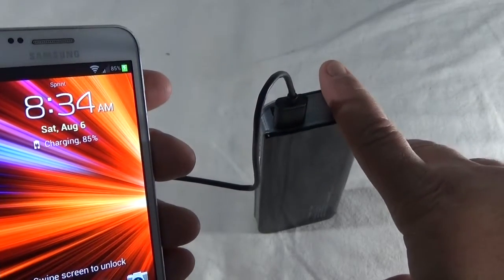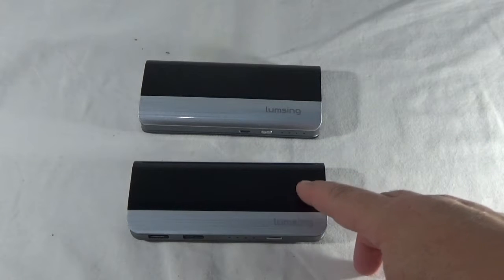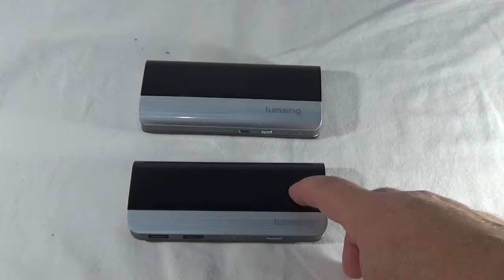When your device is done charging, the battery will turn itself off to save power. As you can see, I've been using the Lumsing power banks for a couple of years now. This is the first one that I got — this is the LUM00801.